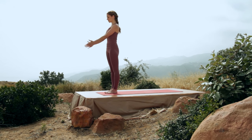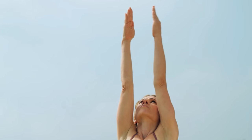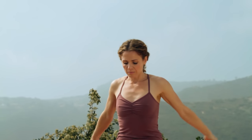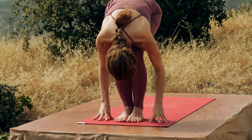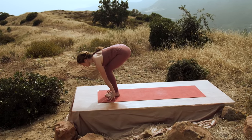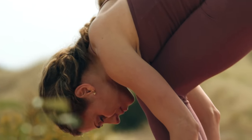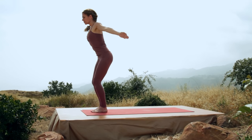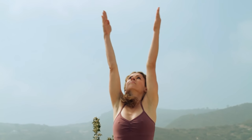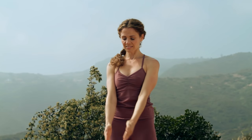Place your palms into Namaste. Inhale, arms reach. Exhale, fold all the way forward, bending your knees only if you need to. Inhale, lengthen the spine forward. Inhale, fold on your exhale. Inhale, come on up all the way, pressing the legs straight as the arms reach. And exhale, palms right at the heart.